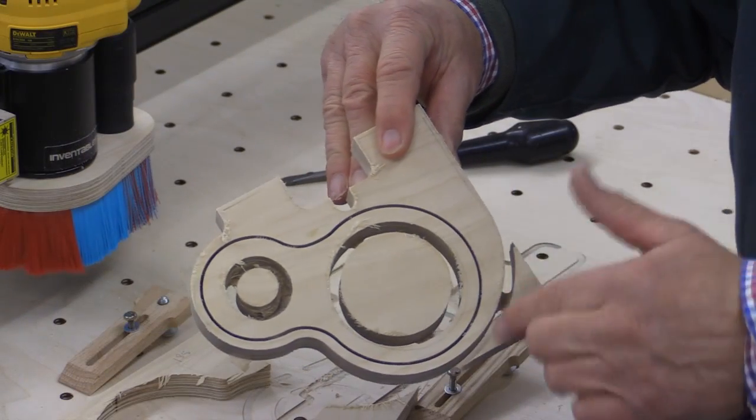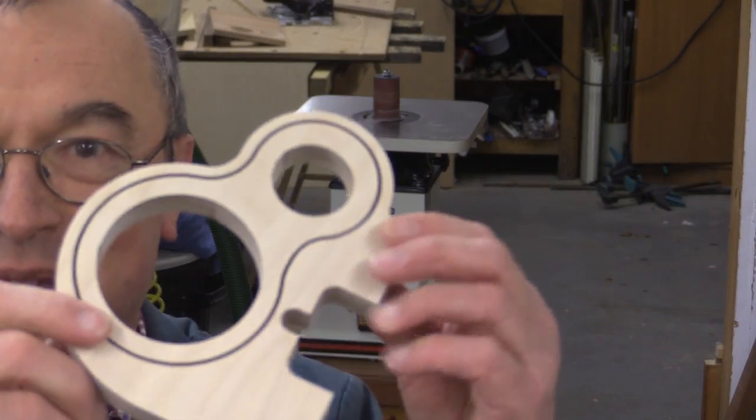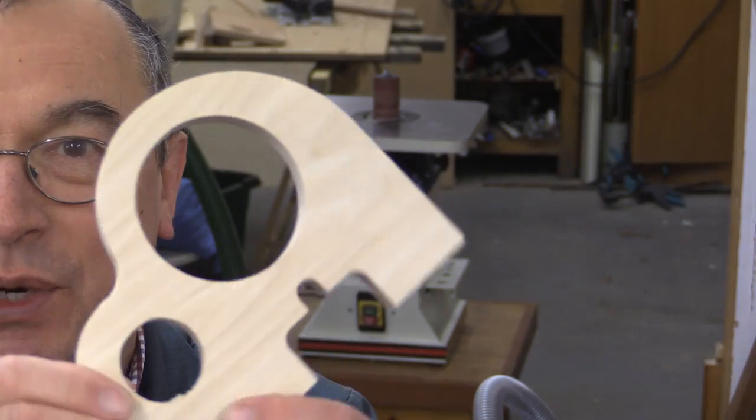And there we have it. Just got to trim off these little bits here, give it a sand, and we're ready to go. The channel's on the correct side this time, and that looks quite neat.